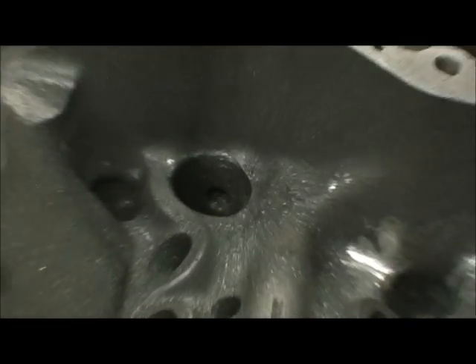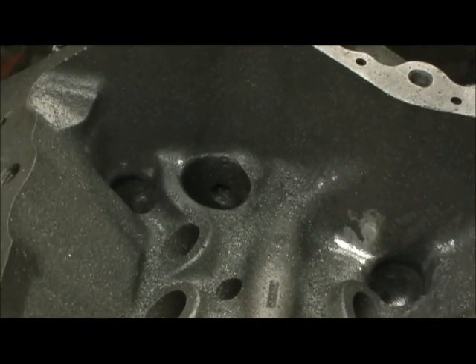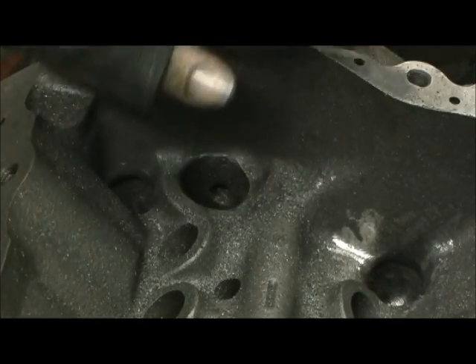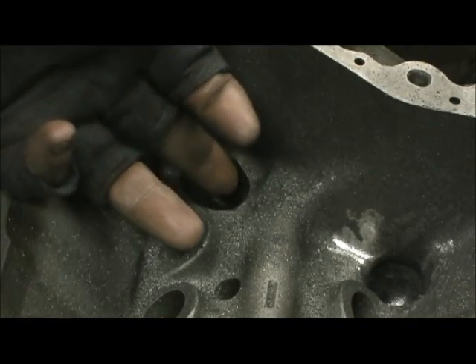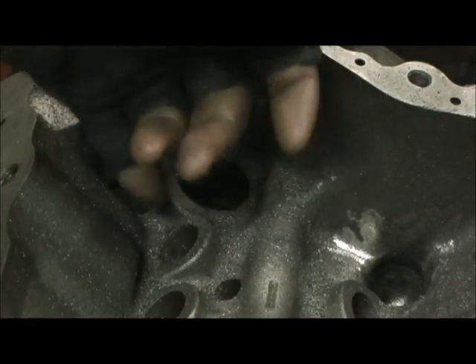Mainly right here, what you have to do is take the die grinder and go around the edge like this. I'll go back in there with the stone and hit it, then sand and roll it. Why? Because the MSD distributors, Mallory's, and others have a really tight billet clearance and an O-ring. If you don't radius that so when you're compressing it you can blend it and squeeze the distributor down in there, it'll tear the O-ring out - and then you've got not a good situation. We'll talk more about the distributor hole when I take the stones and blend all that in.